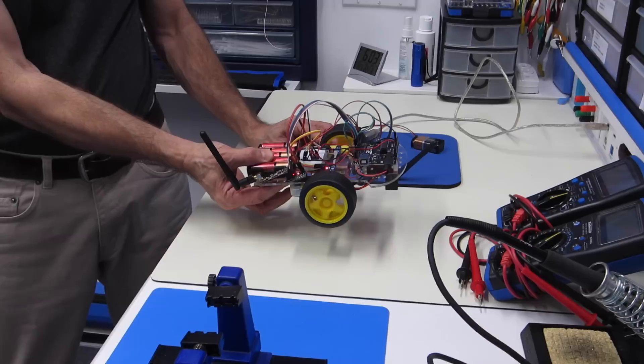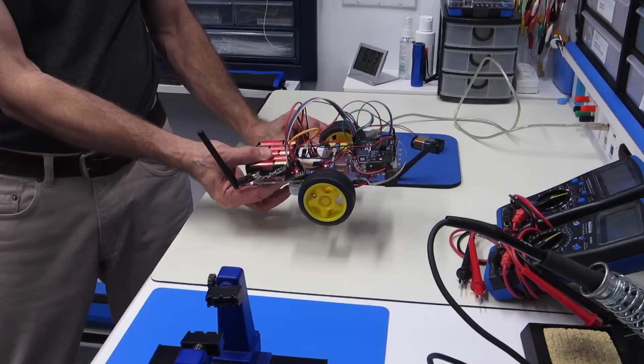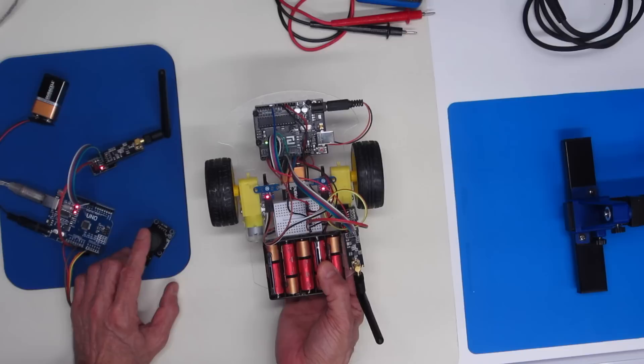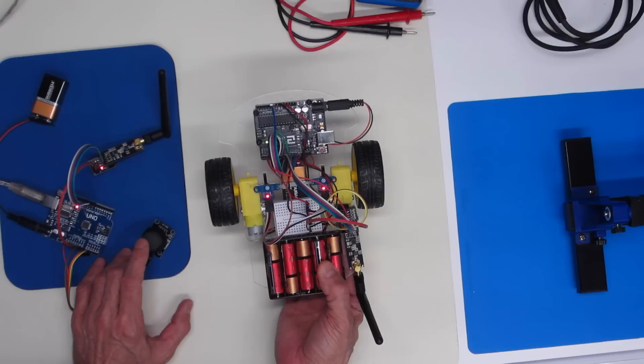Finally, the moment you've been waiting for — the robot car with the remote joystick is ready to test. I'm lifting it off the workbench first to verify the motors work. Pushing the joystick forward — the motors move. Pulling it backwards — they move in the other direction. Pushing to one side — one motor moves. Pushing to the other side — the other motor moves. It looks functional, so I'll put it down on the floor and give it a drive.